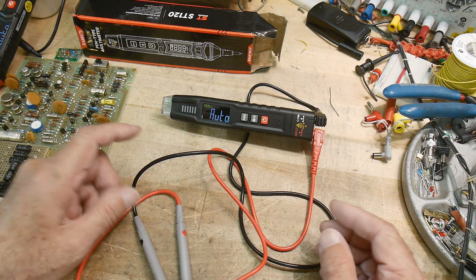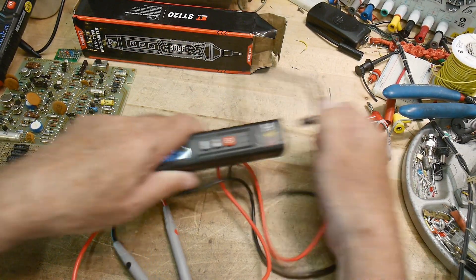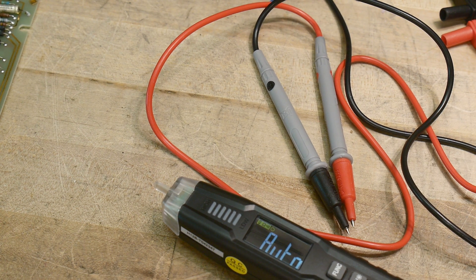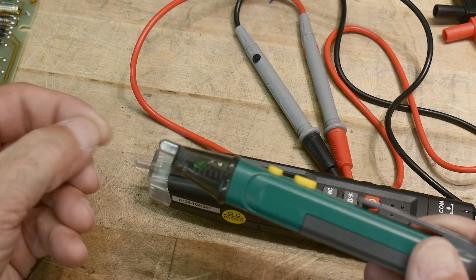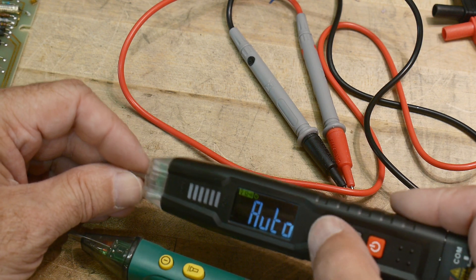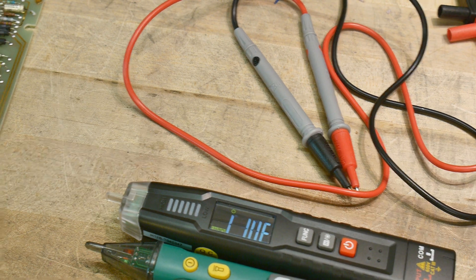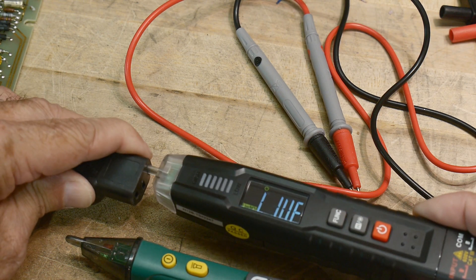Why is it pen-shaped if it's not functioning as a pen? The front is kind of strange — at first I couldn't figure it out, but then I recognized it: I have one of those line testers with a little blade on it so you can shove it into an AC line. That's what this one does. If I put it in live mode and put it on a cord that has live voltage on it...